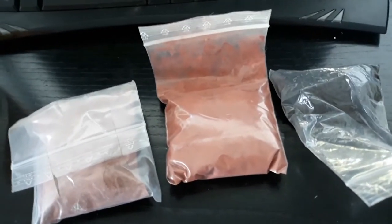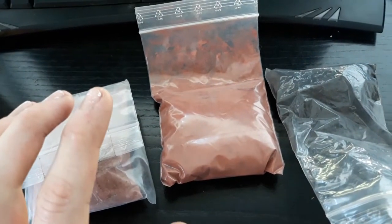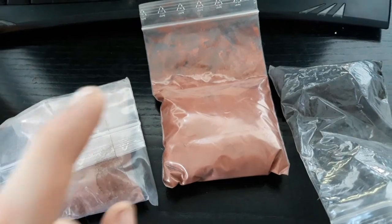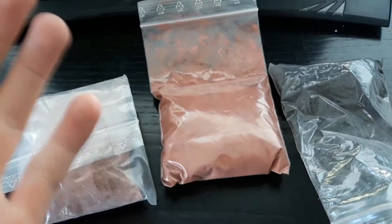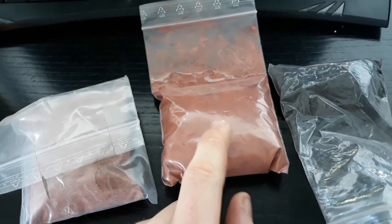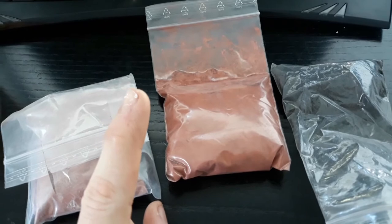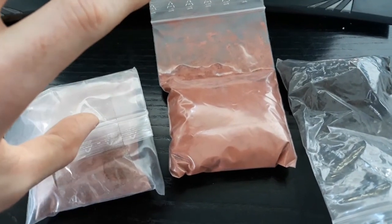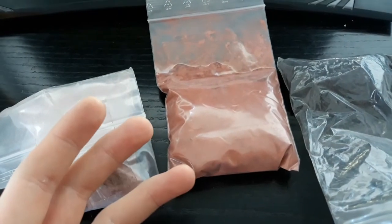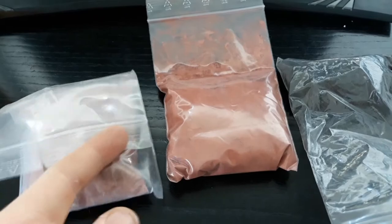Hi there, short off-topic video here. I've got these three bags of copper powder that I ordered a few months ago and they're really annoying to work with because it's, well, powder. So today I'm just gonna melt that down into a solid form and I thought why not just pour the molten copper into a bin of water to see what happens, what kind of shapes we get from that.